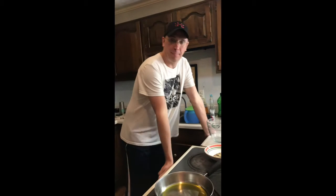Hey everybody, this is CP in the kitchen. That was Cory — Cory is doing fantastic. So today we're going to make meatballs.